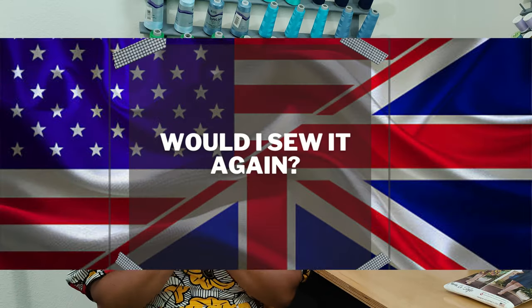As for likes — outside of the deep V and the pleats, I love this dress. I really do.